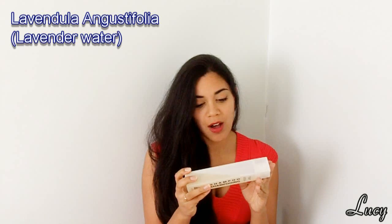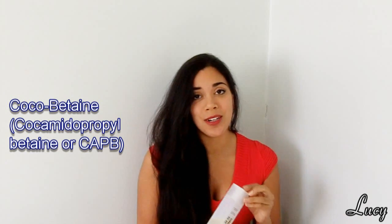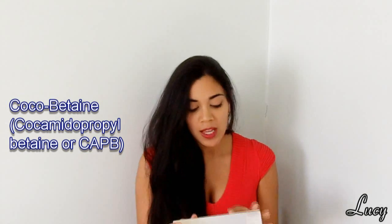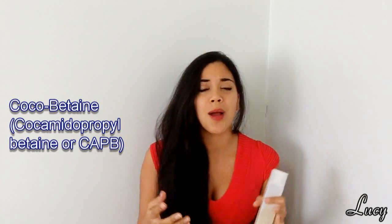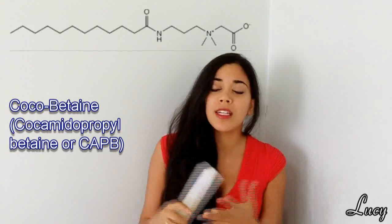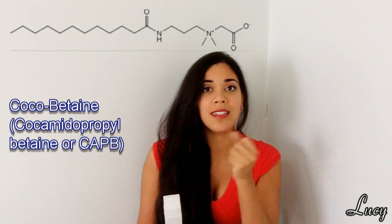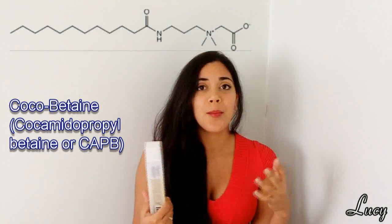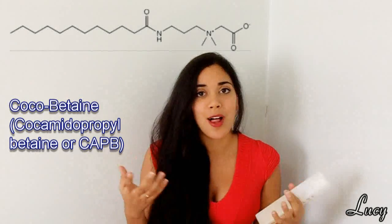Next ingredient is lavendula augustifolia water — basically lavender water — that's how it gets its lovely scent. The next ingredient is cocoa betaine, which is short for cocamidopropyl betaine, or CAPB. It's derived from the lauric acid in coconut oil and also dimethylaminopropylene. This is another surfactant, and this one is actually a zwitterion — meaning it's not purely positively or negatively charged, but both at the same time. If I put up the chemical structure, you can see the molecule is neutral overall; however, one part is more negatively charged and one more positively charged because the oxygen atom grabbed the electron from the nitrogen. Because it is neutral on a whole, it is said to be a little bit less harsh on your scalp and hair.